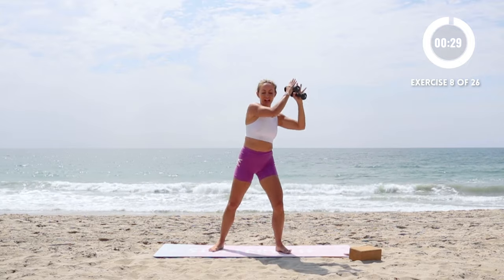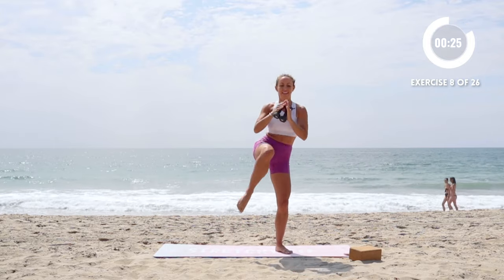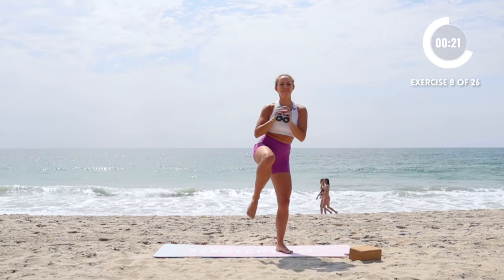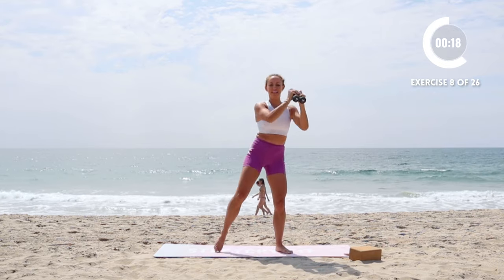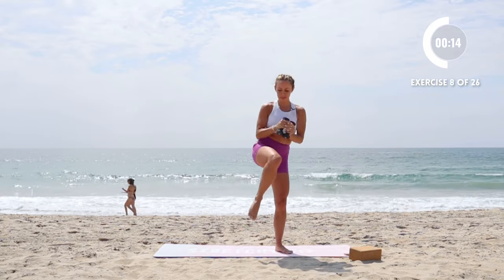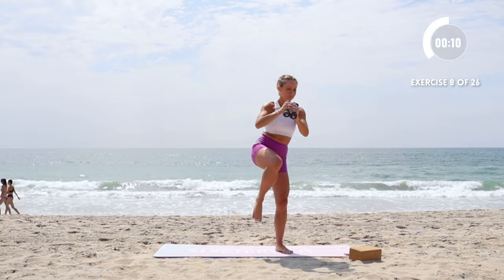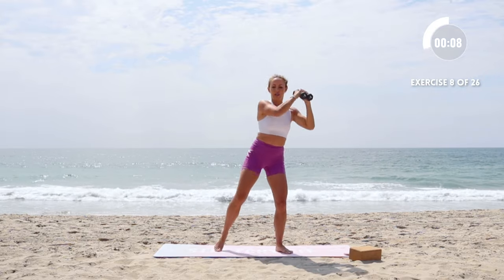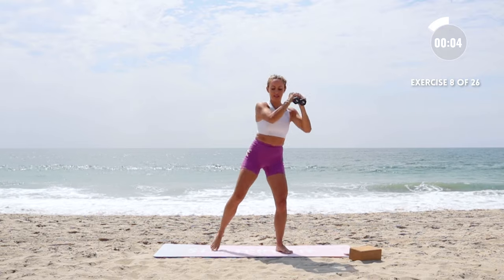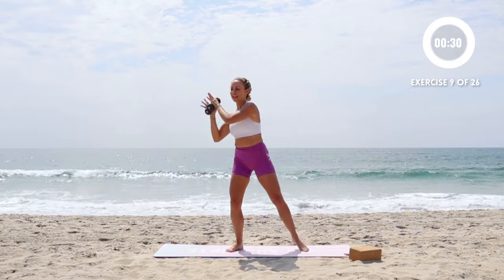We're going to do a knee drive — pull in and up, in and up. Those arms are definitely getting a nice bonus workout here. Even though I know the focus is abs, it's always nice to get a little more in, right? Other side.